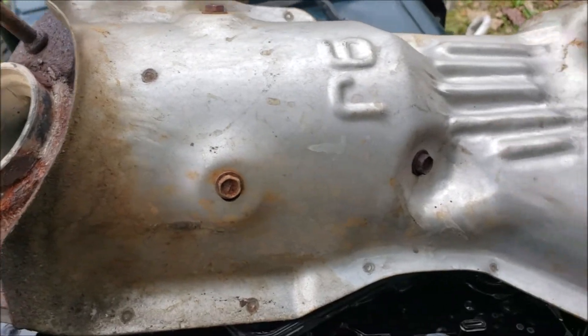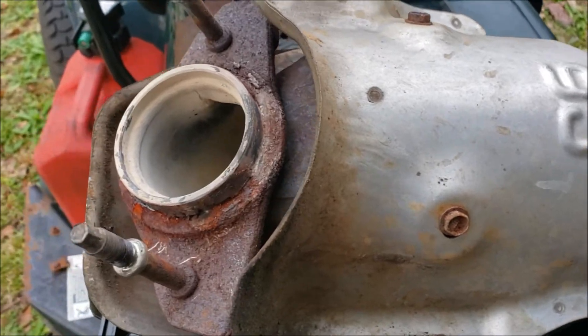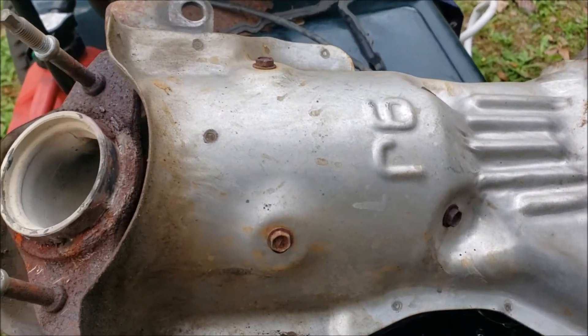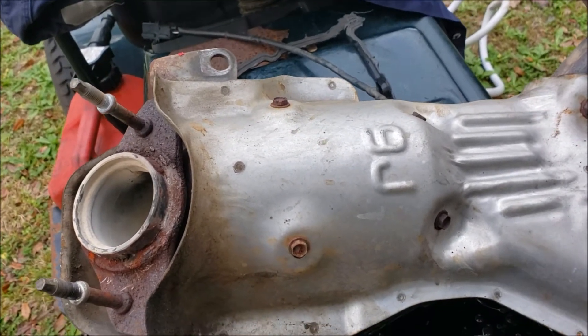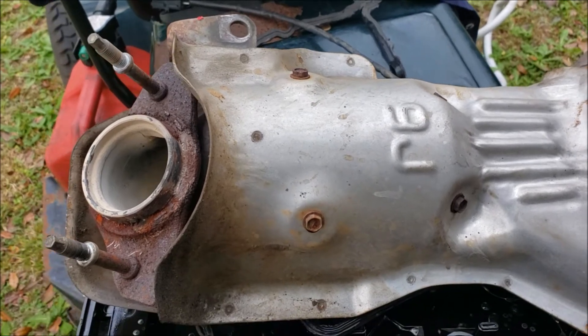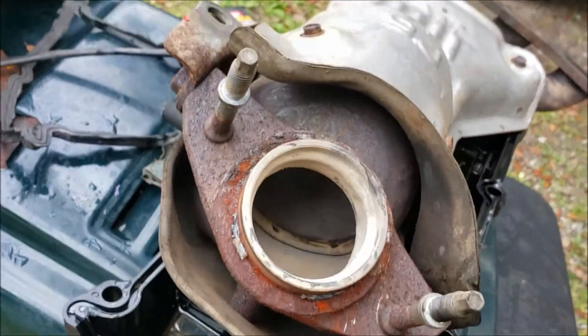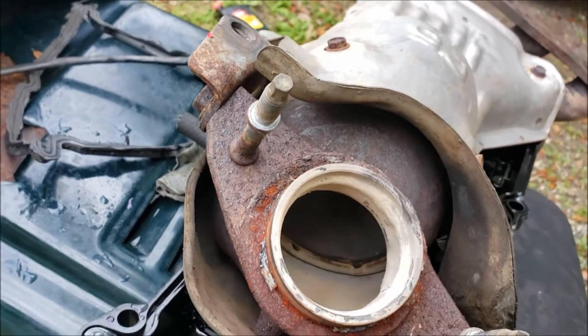That motor is completely rebuilt — it's not a junkyard engine. I redid the whole thing myself and everything inside is new, so we're just gonna gut this thing out and put it back on. Maybe later we'll put a header on it in its place. I'm just going to go in there with a chisel and hammer and start smashing the cat material and dump it all out so it's clear.